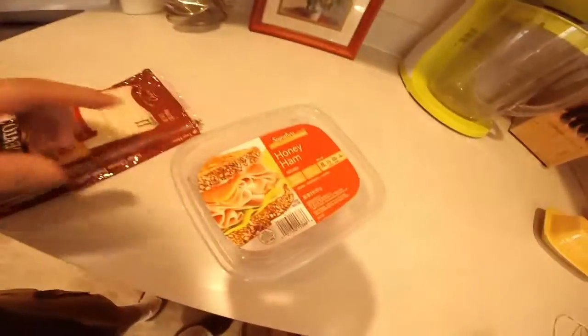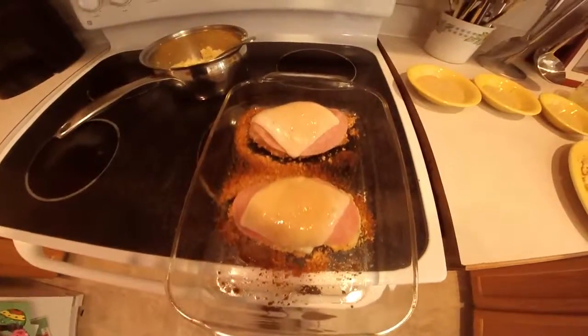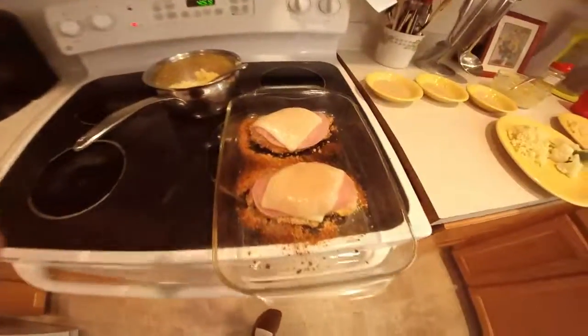Now I have to make some couscous. Next is the last and final step: adding the ham and cheese. I've got some honey ham and some Swiss cheese, and I'm going to place it over the chicken, put it back in the oven to warm up and melt, then serve. And there it is — the final masterpiece with couscous and the dipping sauce, all ready to go.